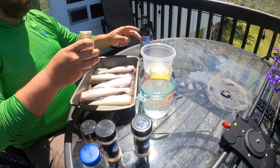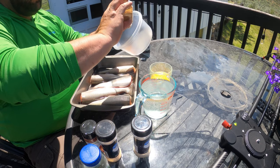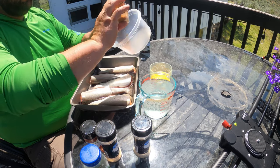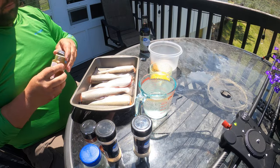I don't measure everything out exactly — I look at how much meat I have, how long I have to soak it, and how strong I want to make the brine. We're going to start off with the chili powder, putting in a little over a teaspoon.